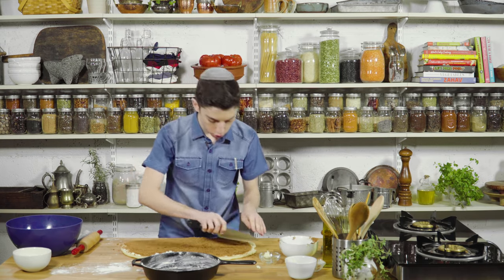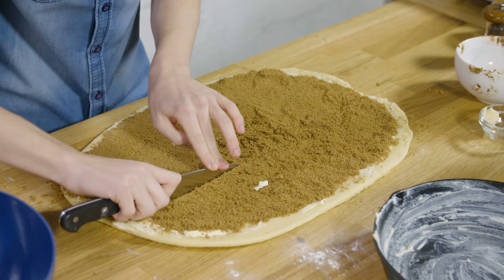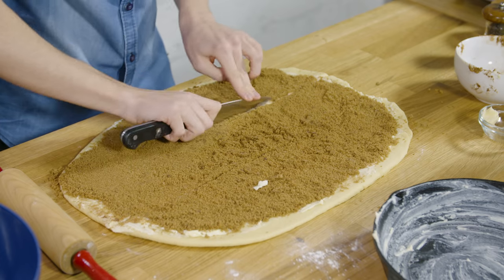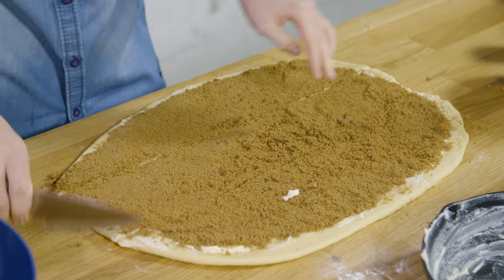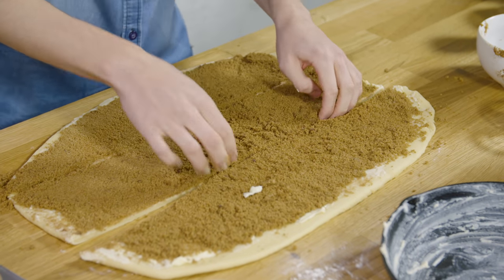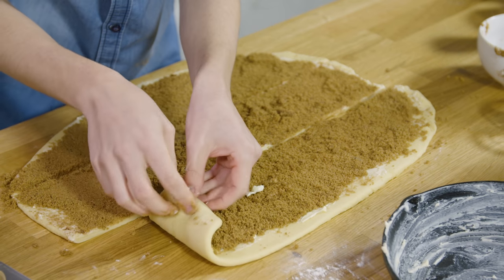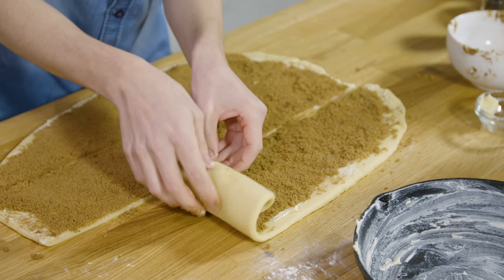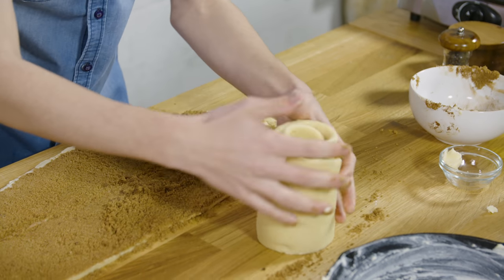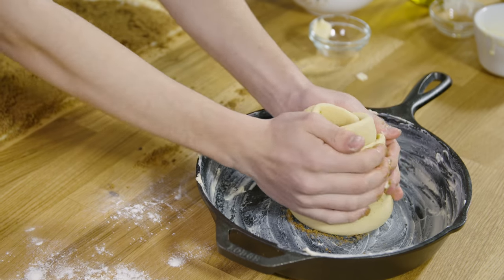We're now going to cut this into three thick strips along the long side, just like this. The reason we're doing three is we're making one giant cinnamon bun. You want to take whichever of the three strips is actually the tallest — that's where you're going to roll this up. Place that right into the center like that.